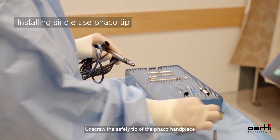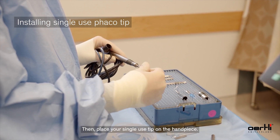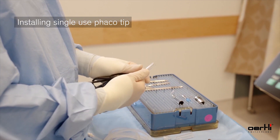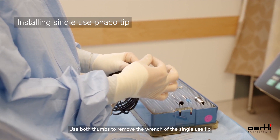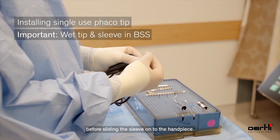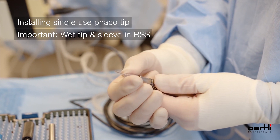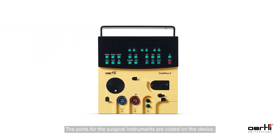Unscrew the safety tip of the FACO handpiece, then place your single-use tip on the handpiece, ensuring that it is tightly secured. Use both thumbs to remove the wrench of the single-use tip. Ensure that your sleeve is dipped in BSS and wet before sliding the sleeve onto the handpiece.